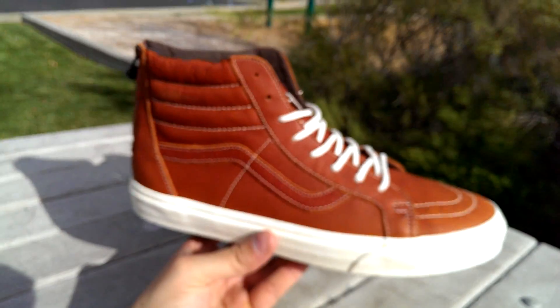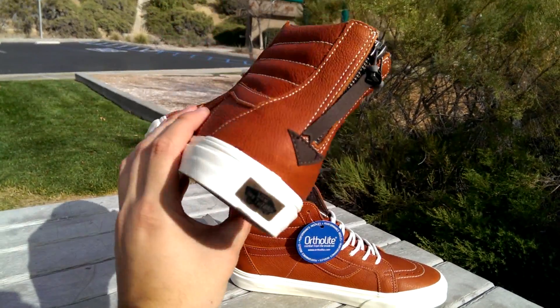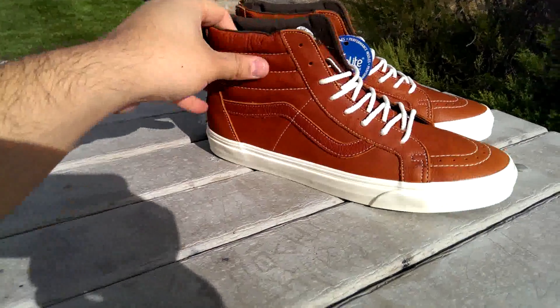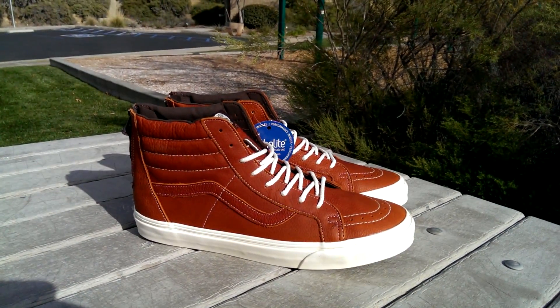Just an awesome shoe right here — very happy to have these. I thought I'd never find them, so super happy to pick these up especially for under retail. I hope you guys liked this review and be sure to stay tuned for the on-feet.